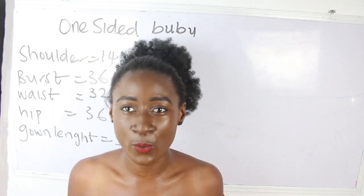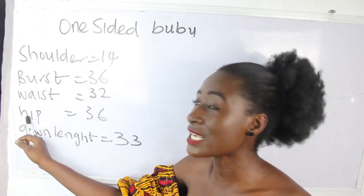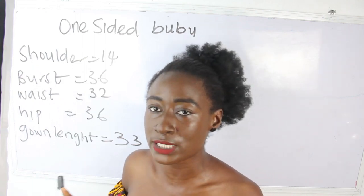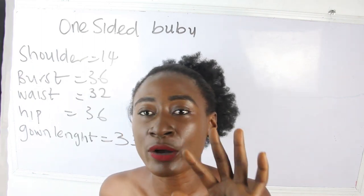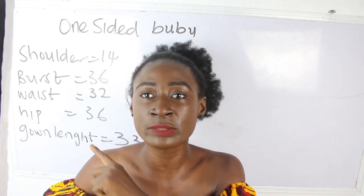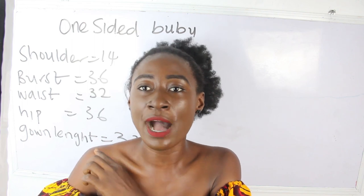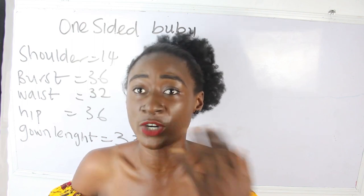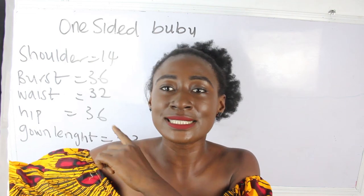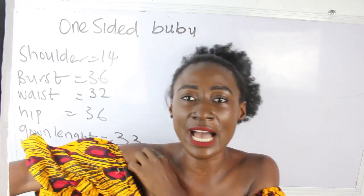What are the basic measurements required? We have our shoulder measurements, bust, waist, hip, and our gown length. Our shoulder measurement is 14 inches. Note that we are going to make use of two shoulder measurements. The first shoulder measurement is going to end at the part where we have our normal shoulder, which is 14 inches.